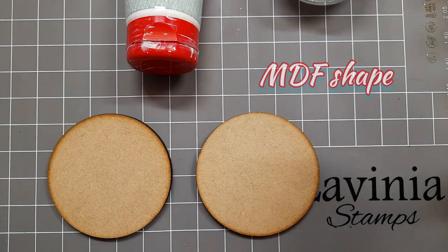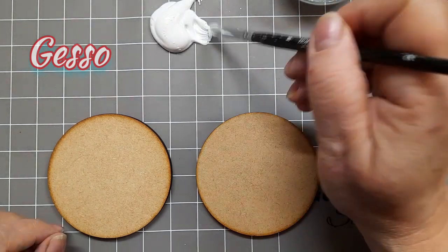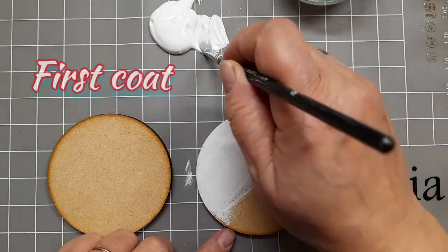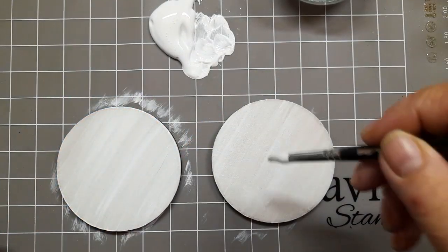So here we have two of the MDF shapes that you can get from Lavinia Stamps in a pack of four, and some gesso which I've just popped on my craft mat. I have got a rather scrappy looking paintbrush deliberately because I do tend to put my gesso on with paintbrushes that I don't use for watercolours.